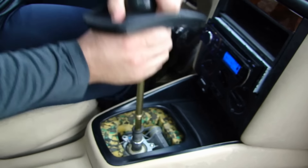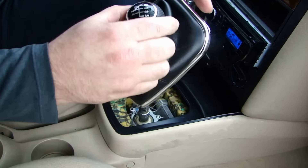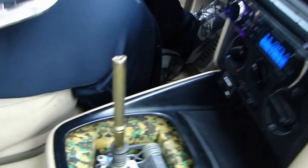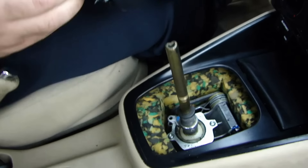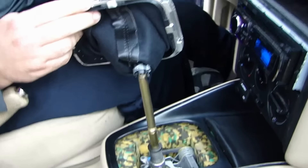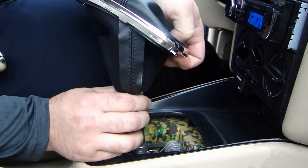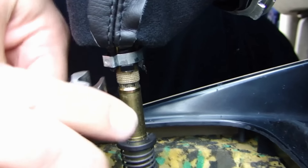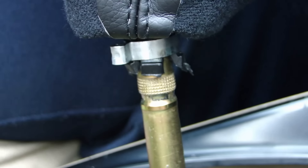Now that the shift knob is loose, all you've got to do is pull up to install the new one. The first thing you should do is make sure you've got the clamp on. After that, all you've got to do is drop it on. Then bang down once, come over here with your end nipper pliers, squeeze, and you're done.